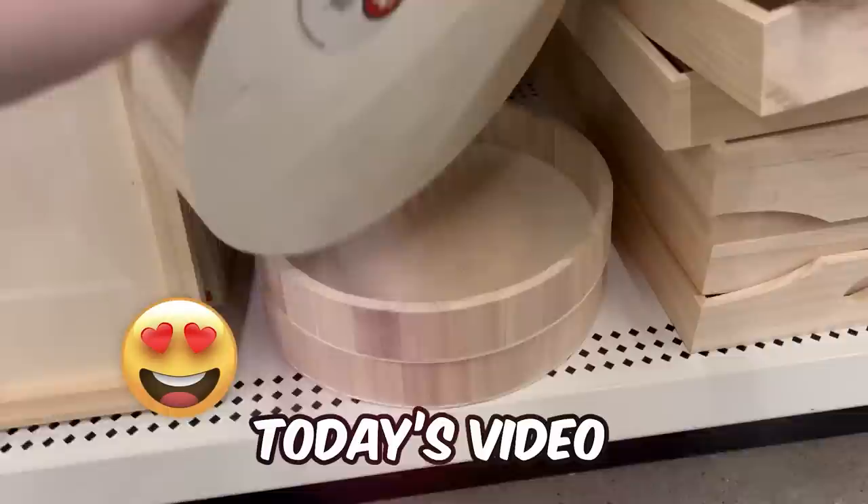If you love shopping at Dollar Tree, you're going to love today's video. I have all new Dollar Tree DIYs to share with you.